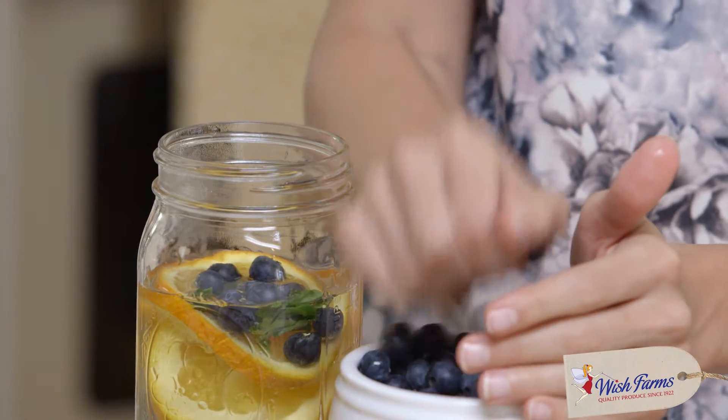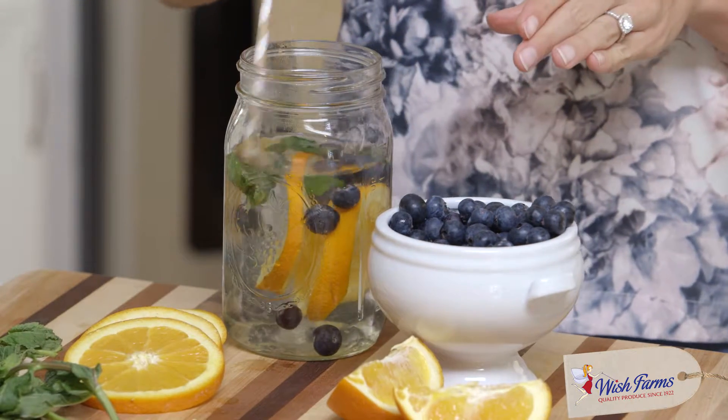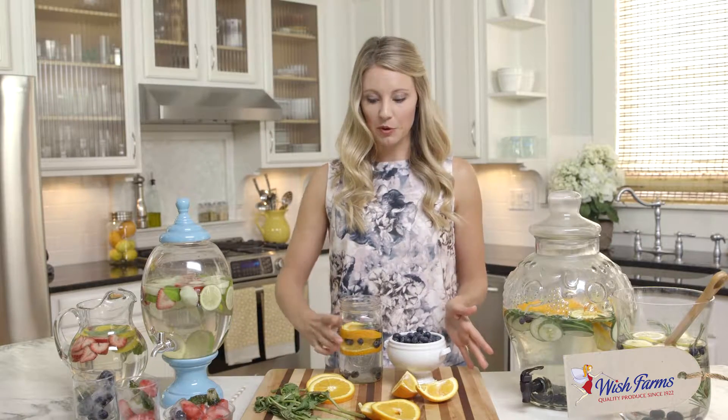Top it off with some blueberries. You can add ice, put it in a nice canister or a glass, drink it at work, on the go, or serve it at your next party. One other thing we wanted to talk about today are infused or flavored ice cubes.